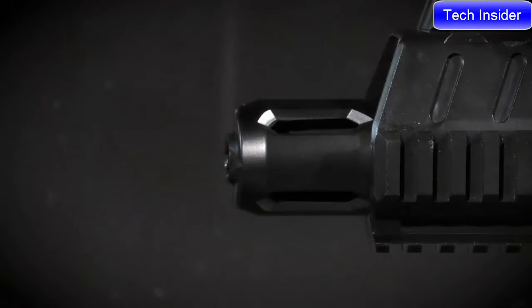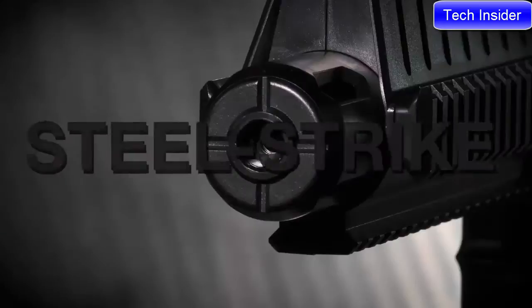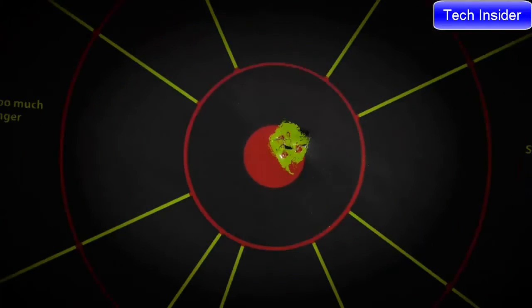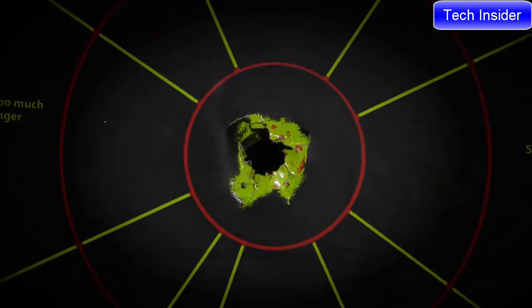Finishing off the bold look of the Steel Strike is the oversized flash hider at the muzzle. The quick-handling, easy-operating Umarex Steel Strike is ready for you to flip the happy switch.